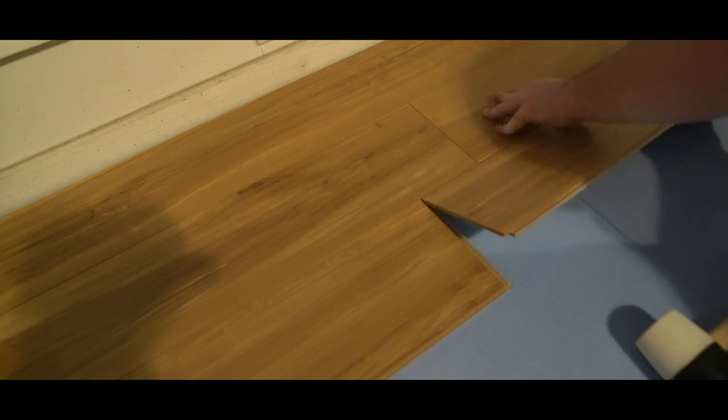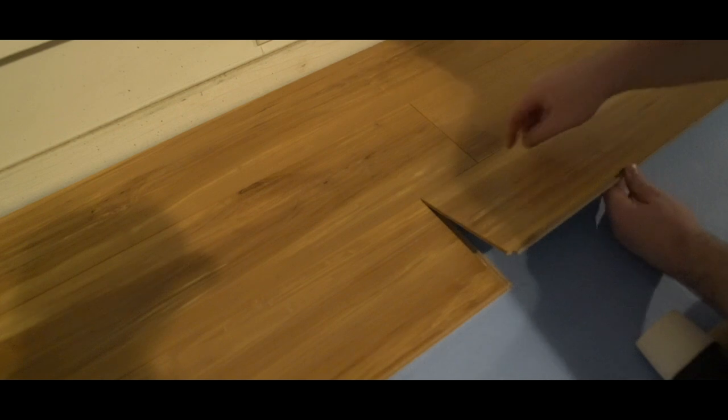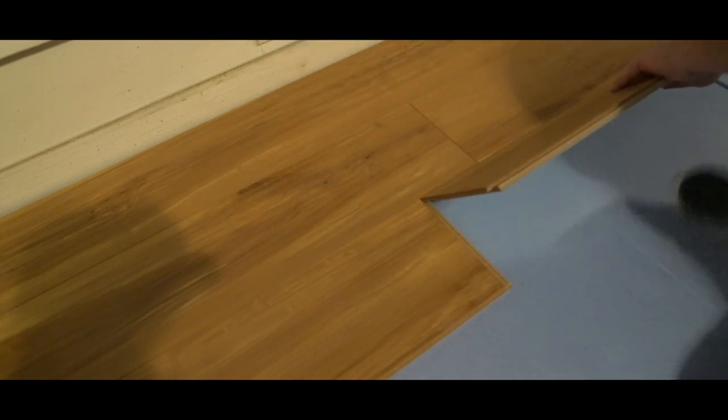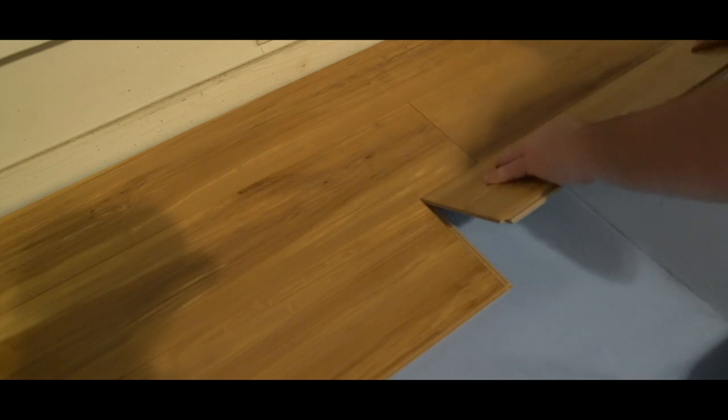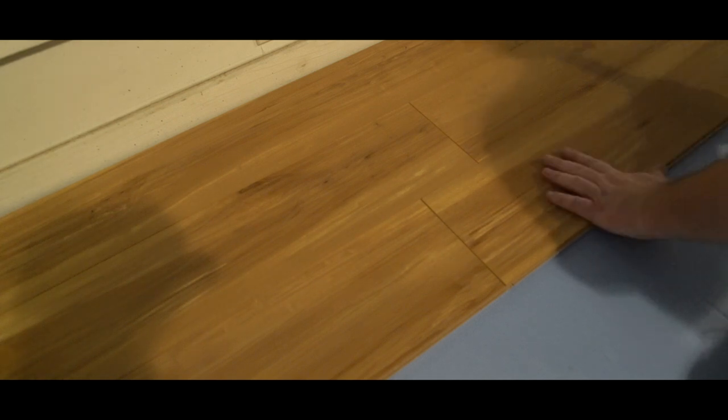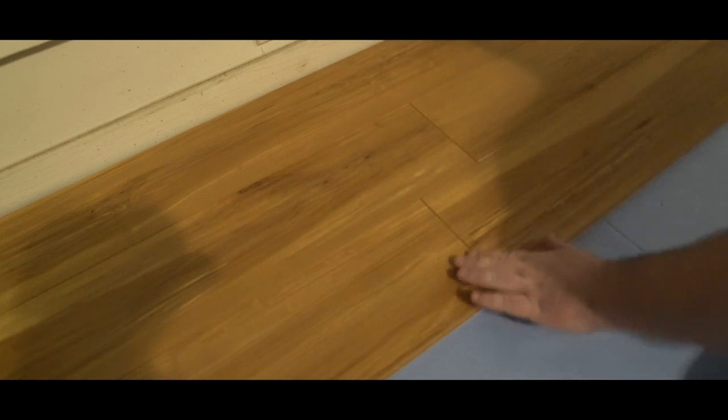I'm on my third row now. I want to show you just how cool this click-lock product is. Put it in horizontally for the next row, make sure your seam is butted up right here, give it a little love tap if you need to, then push it down. You'll hear it click. Then using the sacrificial plank, give it a tap this way and the same on the other side. See how it lines up nice and neat? And that's it — I just have to do that about 300 more times.